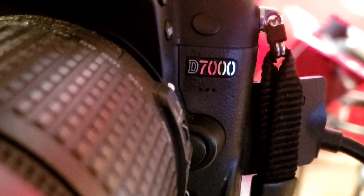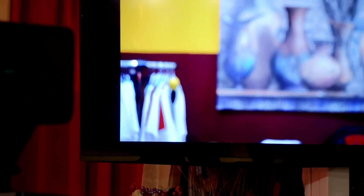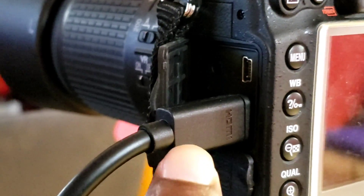Here's my Nikon D7000 camera. I'm using it right now to do live streaming with an HDMI clean output. As you can see, that's the output coming from the camera. How do you get your Nikon D7000 to have a clean HDMI output? As you can see, I'm having it right now.